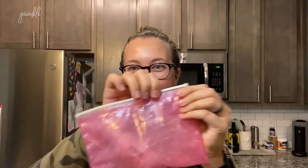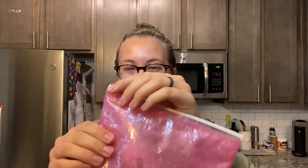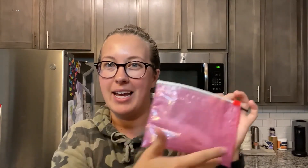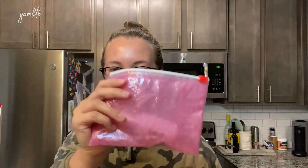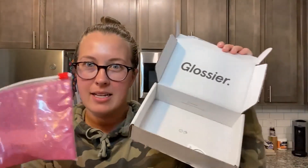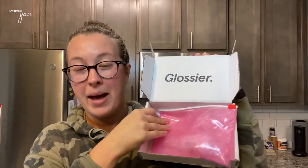I love the packaging — I would even keep this little bag for travel. I've seen other people get Glossier, and I know they have different sizes of these bags, so it would actually be cool to collect them as little travel bags. I think it came packaged really nicely, so far it's a thumbs up. Let's go use it and I'll come back in a few weeks to tell you guys how I like it.